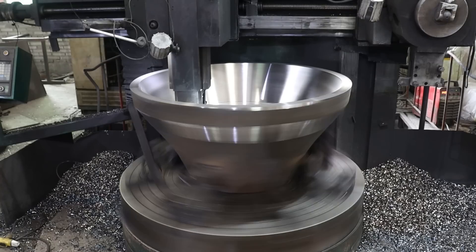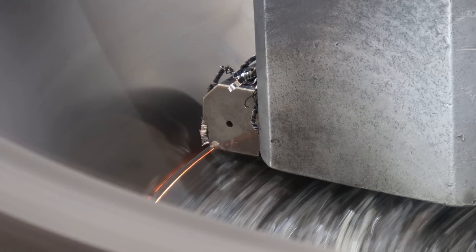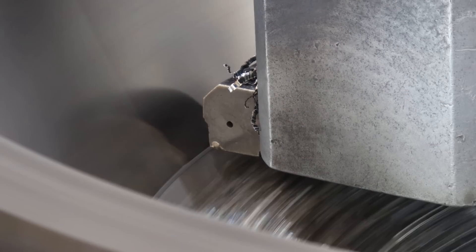When it comes to mining, choosing the right wear parts is essential to maintain productivity. At Labor Heavy, we take quality seriously and provide you with high-quality wear parts with superior wear resistance.